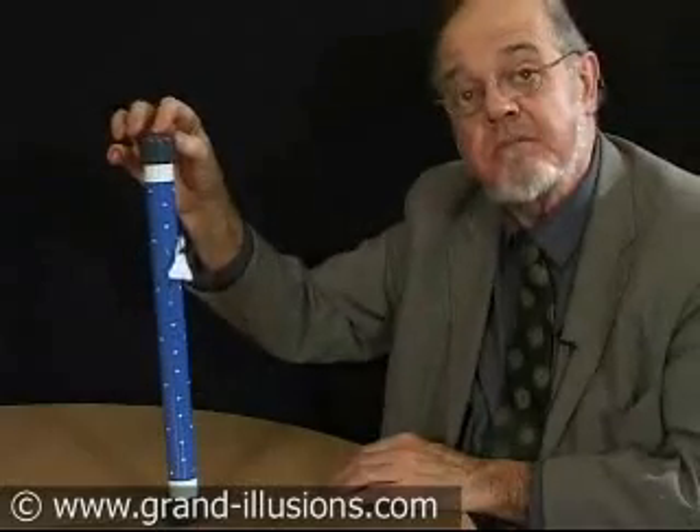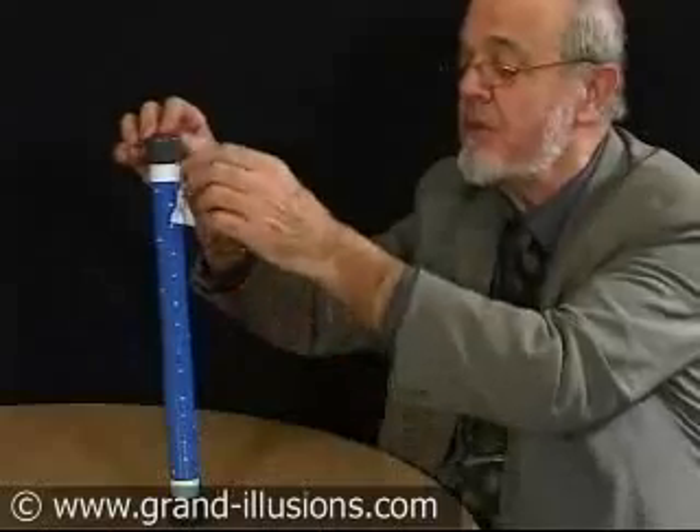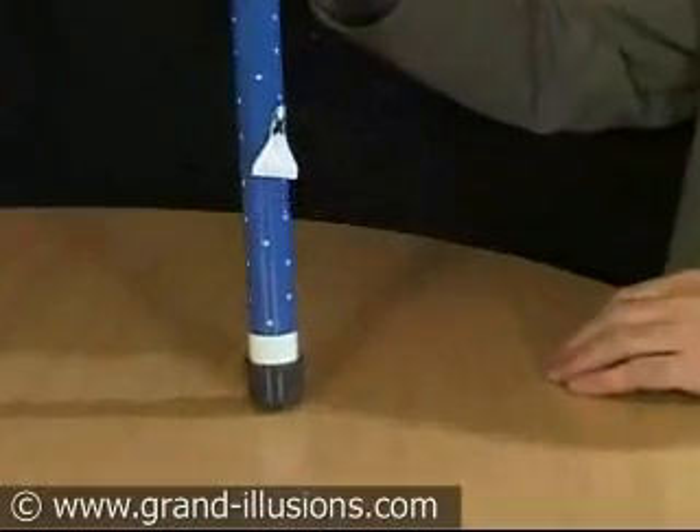Of course, the solution is a solution. Inside that is water and a float which goes up. The float has a small magnet attached to it, and that, as it floats up, carries the rocket on the outside of the tube with it.